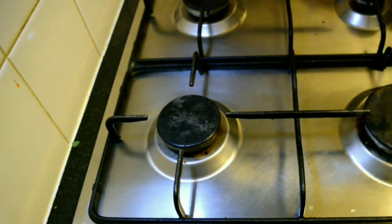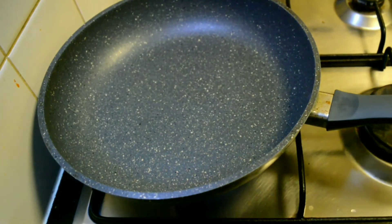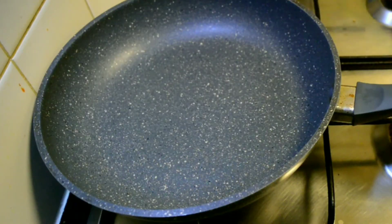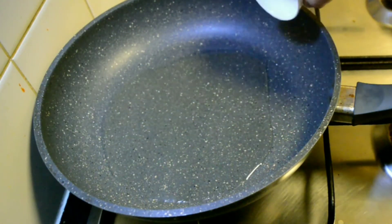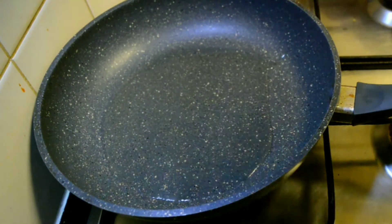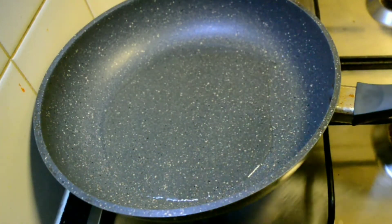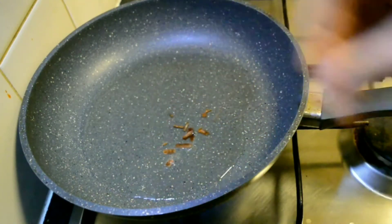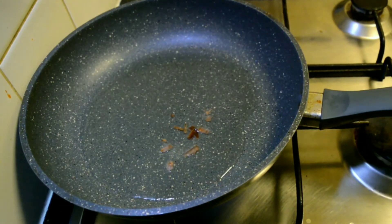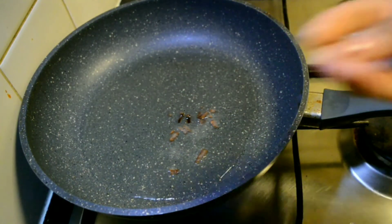Turn on the flame and place a nonstick pan. Add about two tablespoons of oil. This is a very famous dish all over India — this is the method which is typically made in the south of India, especially in Tamil Nadu.